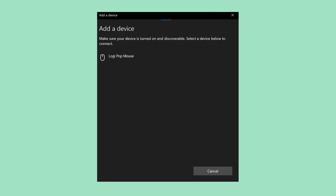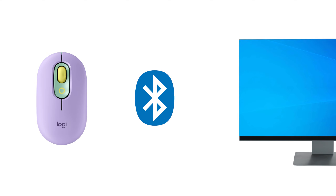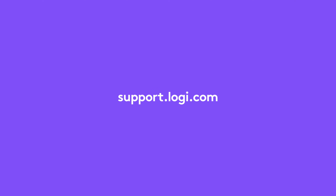Your PopMouse will appear on the screen — select it. Congrats! You have successfully connected your Logitech PopMouse to your PC via Bluetooth. For more information, visit support.logi.com.